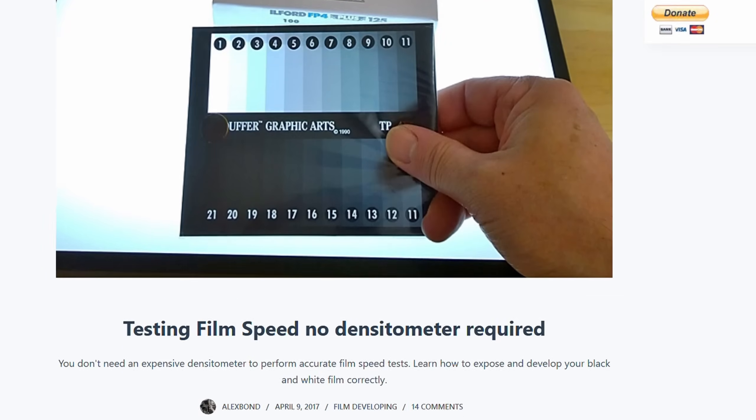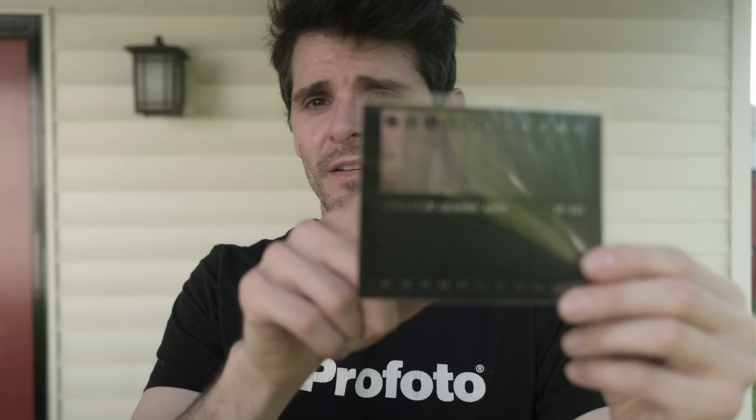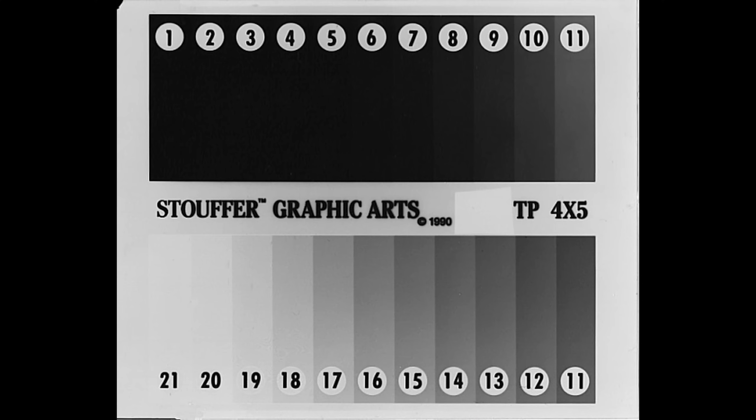A few years ago I stumbled on an article from Australian photographer Alex Bond, and he's substituting all those extra sheets of film and a densitometer with one of these — a 21-step Stouffer wedge. This is a piece of 4x5 size film with 21 steps. Each step progresses in a half-stop density or half-zone density, from nearly transparent all the way to nearly opaque. By overlaying this on top of a sheet of film in the 4x5 holder and photographing a white surface, we give ourselves a negative representing the whole tonal scale. This tells us if the film speed we're using is too high, too low, or just right — based on our developer, the age of our equipment, and all those other small factors.